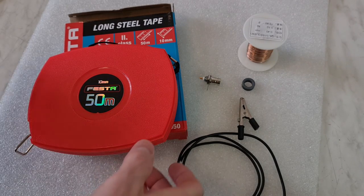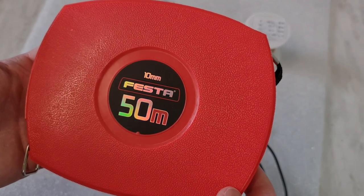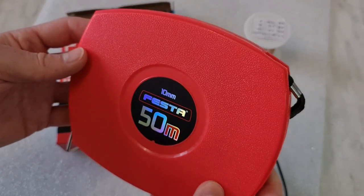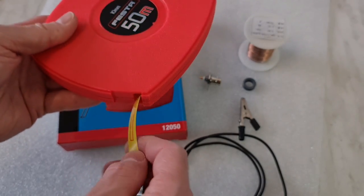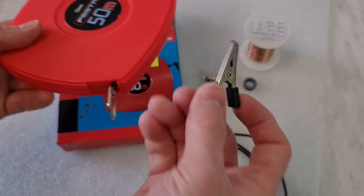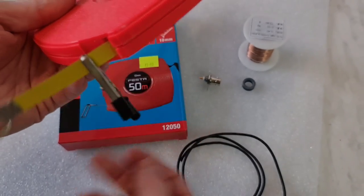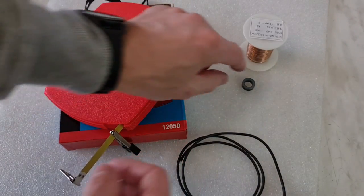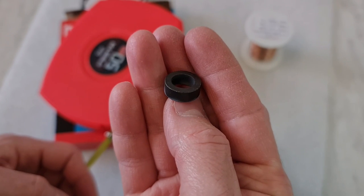Welcome back. Here you can see the components I would like to use in my next antenna project. It is a 50-meter long Festa tape measure, 10-millimeter wide tape. The tape inside is painted and we need to remove the paint at the place where I would like to connect this little crocodile clip. So there will be a connection between this tape and a 49 to 1 Unun.